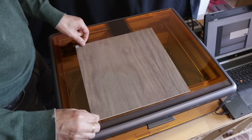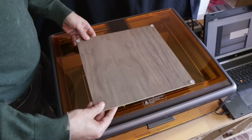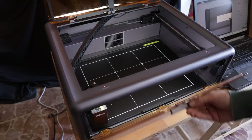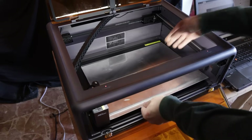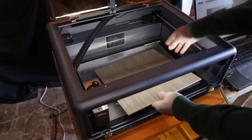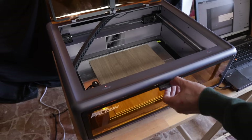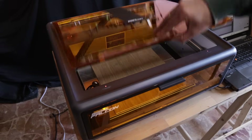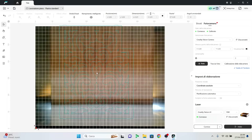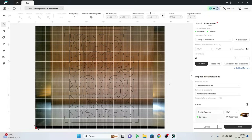Before proceeding, I put spacers on the panel to avoid burning, and insert a metal plate to protect the base. Now I take a photo of the panel, so I can position my drawing that I previously prepared in CAD, and I start with the cutting.